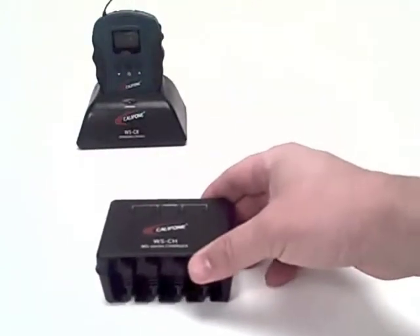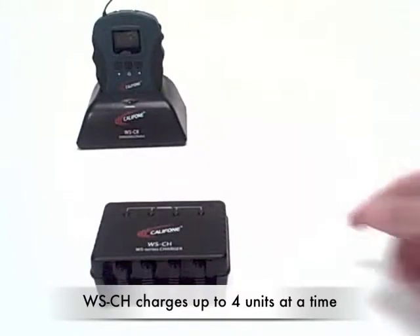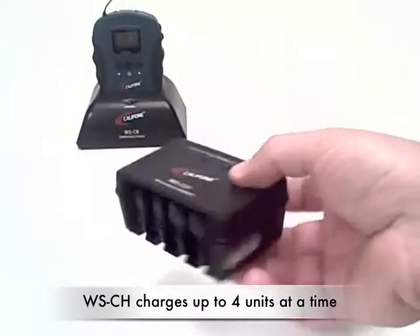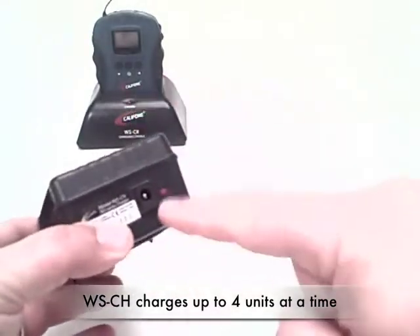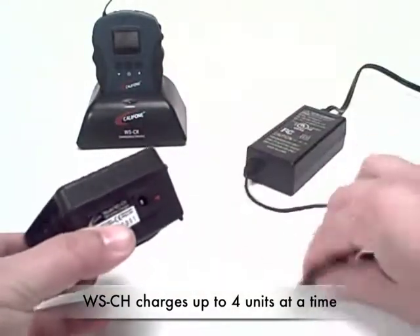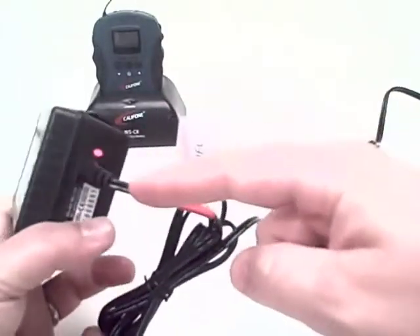If you're recharging multiple units, this WSCH charger is the appropriate choice. This is where you plug in the power adapter. And once it's plugged in, you'll see the red light come on.